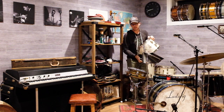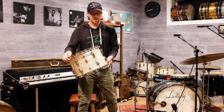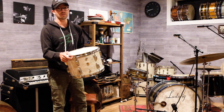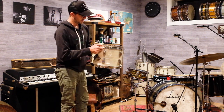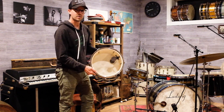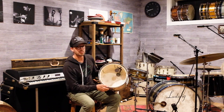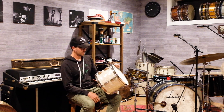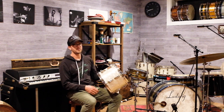Back here is an old WFL kit in the Pearl Essence finish — 13, 16, 22. You've probably seen this in a bunch of videos. The interior looks brand new. It's a cool kit because it's got double mufflers on the top and the bottom, so it was probably a custom order. I believe this is late '40s, like 1949 or 1950.